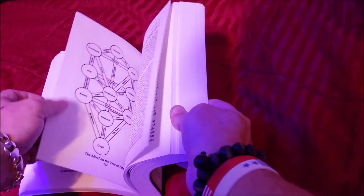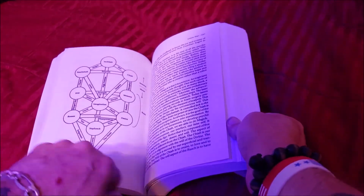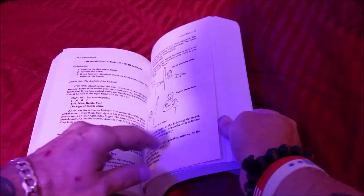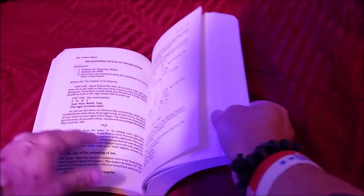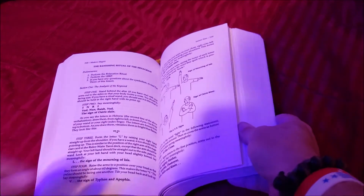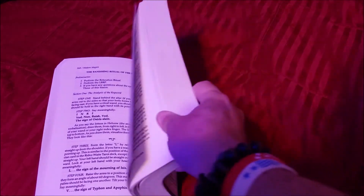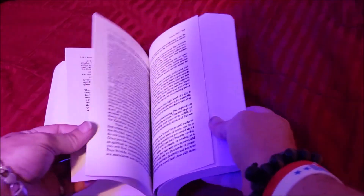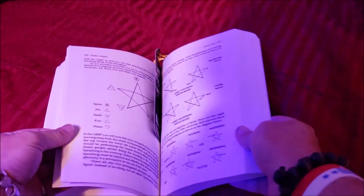The hexagram. There's your dagger. The tree of life. The banishing ritual of the hexagram — so it not only has the LBRP, but it has hexagram rituals in it as well.